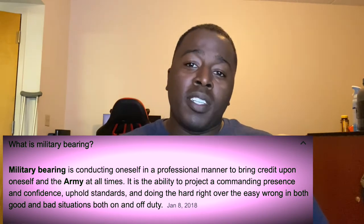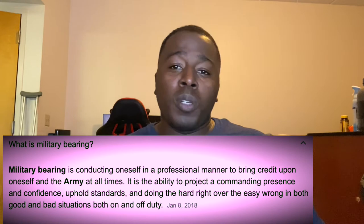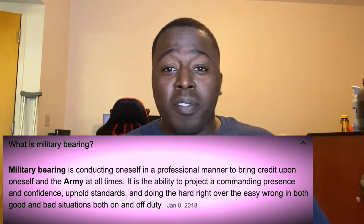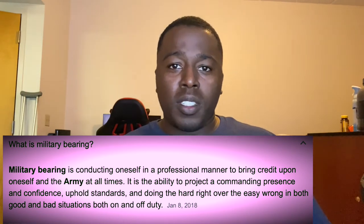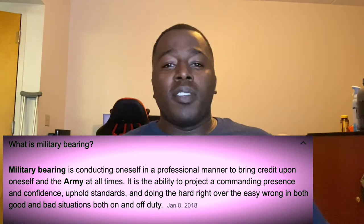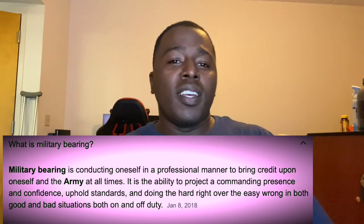It's respecting everything and everyone around you, respecting the chain of command, and using the chain of command in the right way. Because a lot of brand new sailors — I'm in the Navy — when an OIC or chief says they have an open door policy, new sailors figure they can just jump over everybody's head and go straight to that lieutenant or OIC, which I'll explain later.